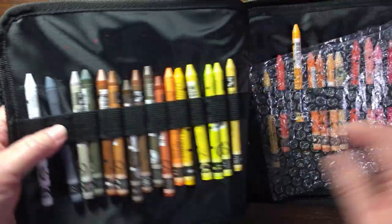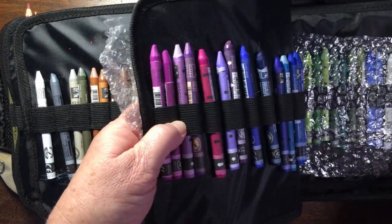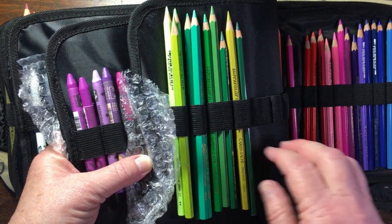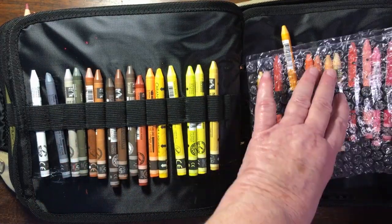So there are the Pablos. Then my Neo Colors are in here as well — also bought open stock. And some Super Color watercolor pencils that I had a smallish set of, bought second hand from another coloring friend.